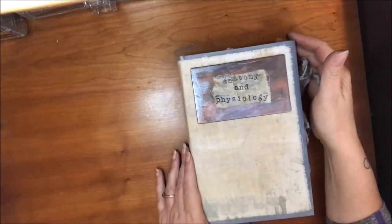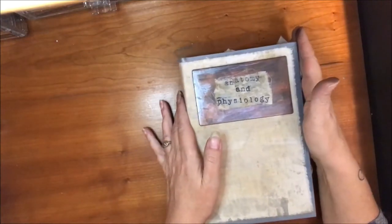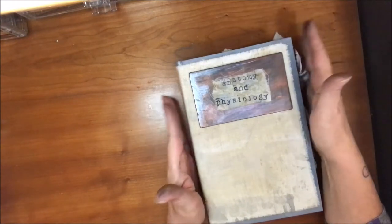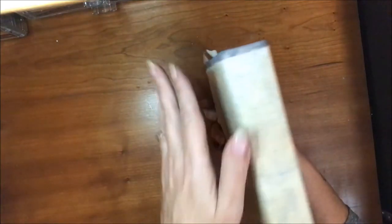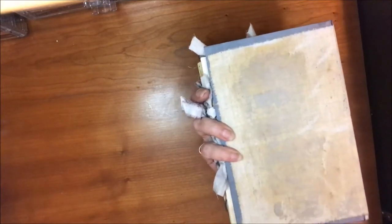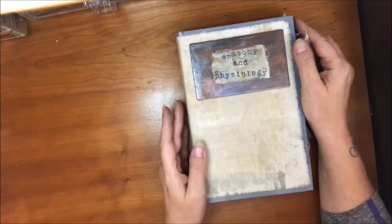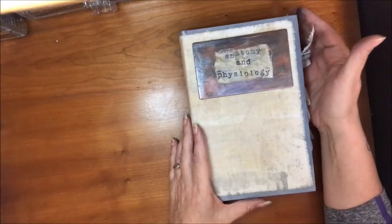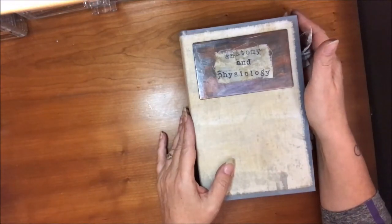Hey guys, I am here to share this little book that I just finished. I needed to finish it today because I am going to see my massage therapist tomorrow. This book is for her because she is not only a wonderful massage therapist who has helped me out so much, but she has recently enrolled in physical therapy school. So I'm super excited for her, I'm really proud of her. I just wanted to make her a quick little something to help her out in that area.